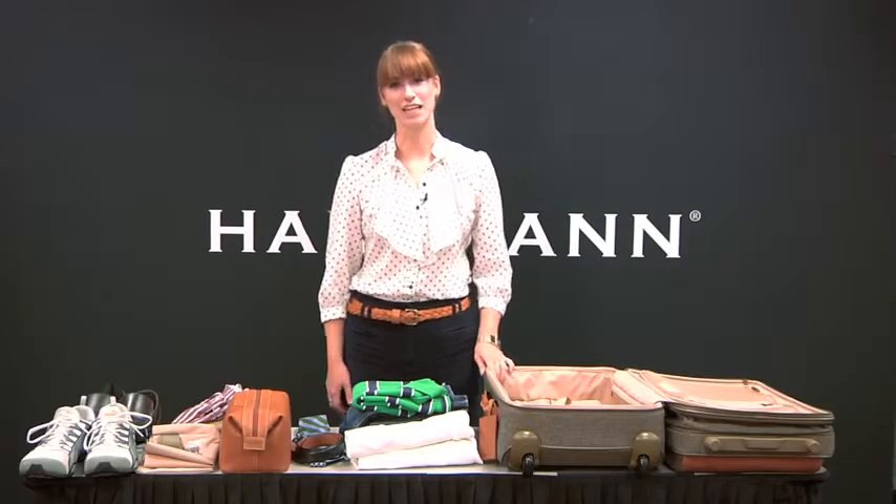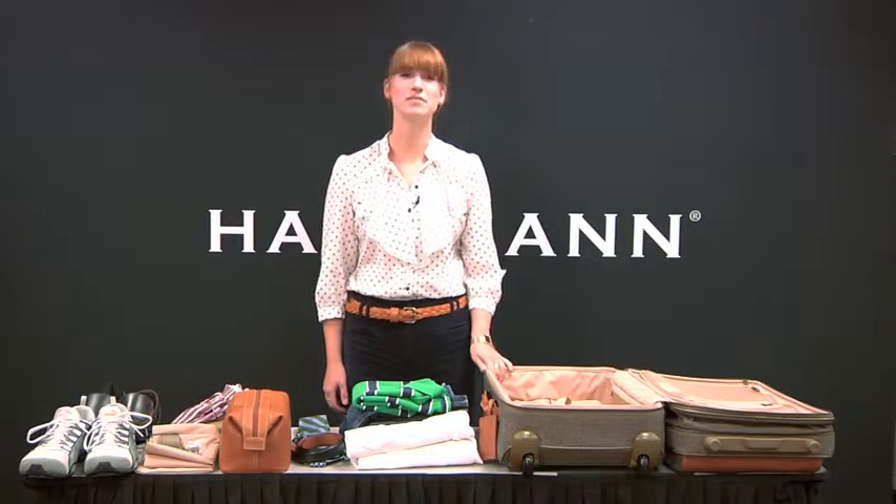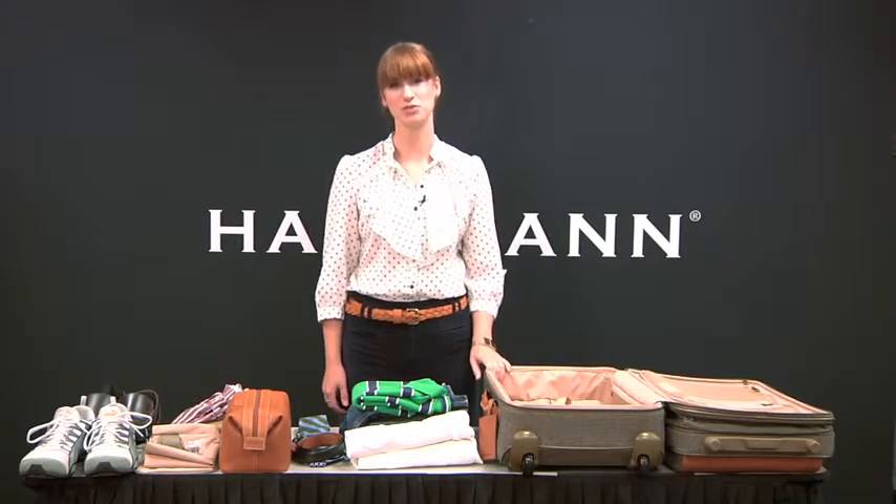Hello! Emily here for Hartman Luggage, and today I'm going to show you some tips and tricks for packing a 22-inch mobile traveler.